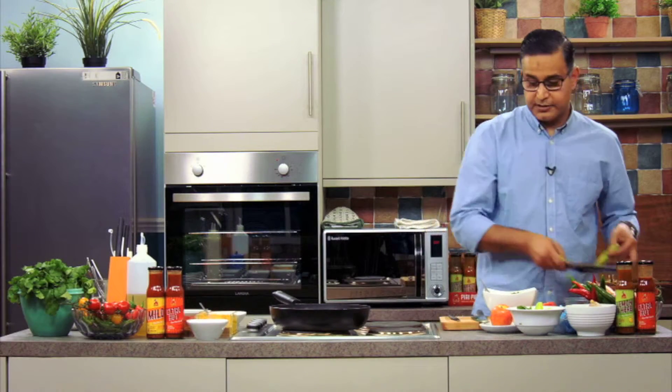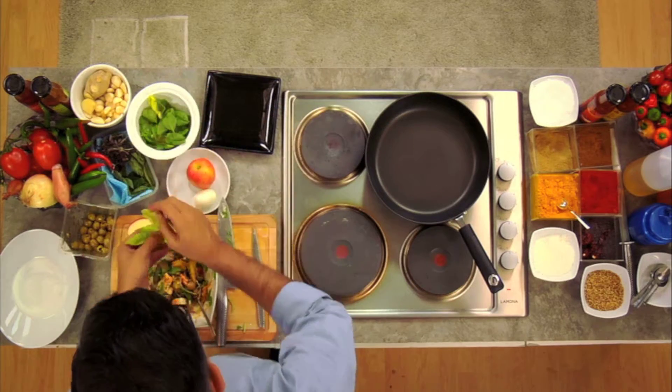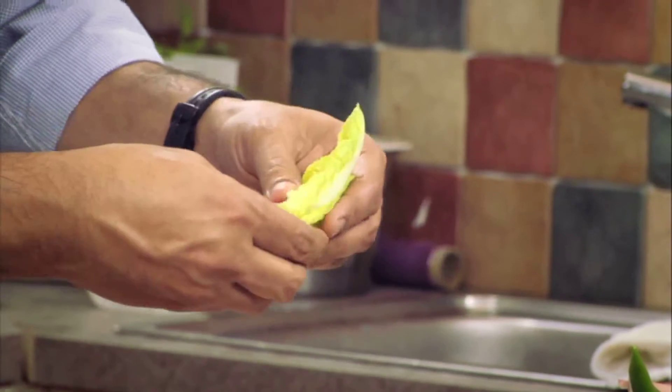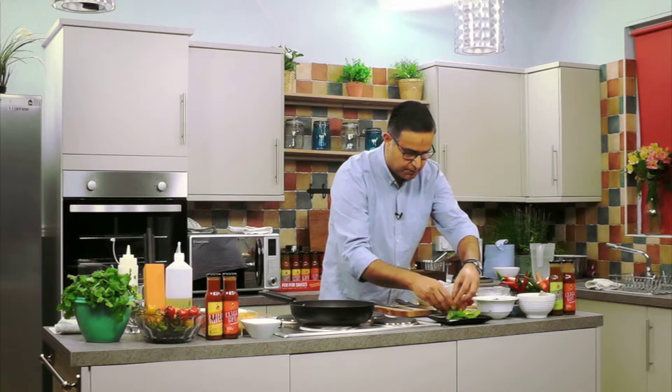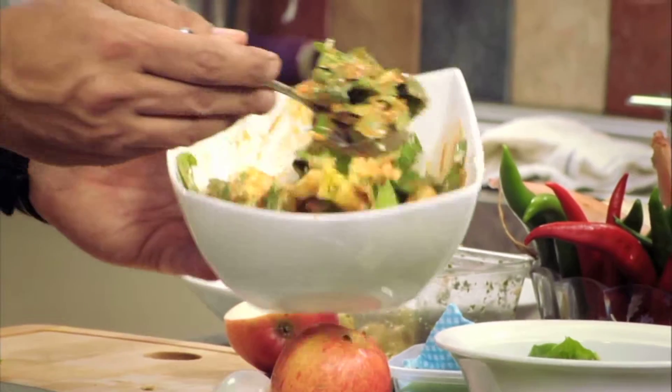It often happens that you will have these dressings other than using them as condiments — we forget about them and they sit in our cupboards or fridges for a very long time without being of any use. Make a bed of spinach underneath and then pile in the salad on top of that.